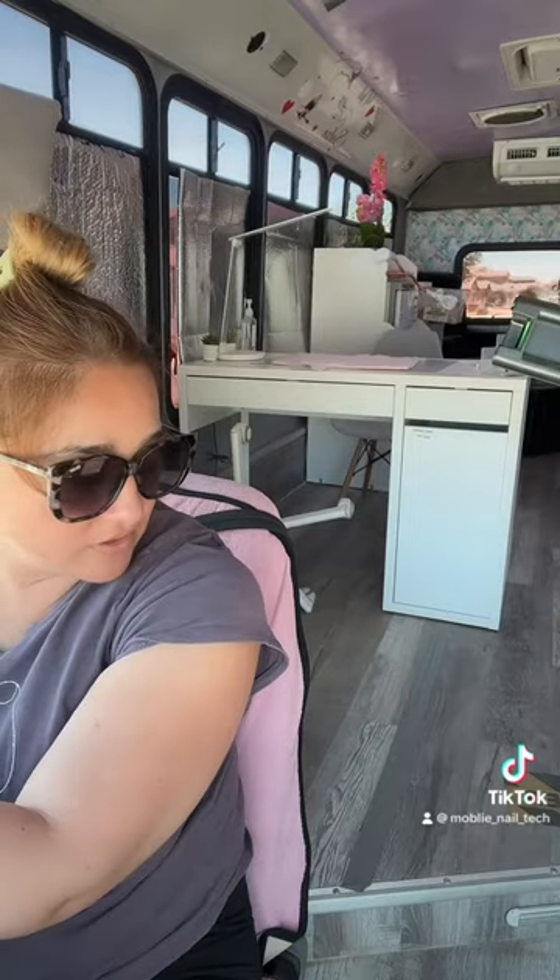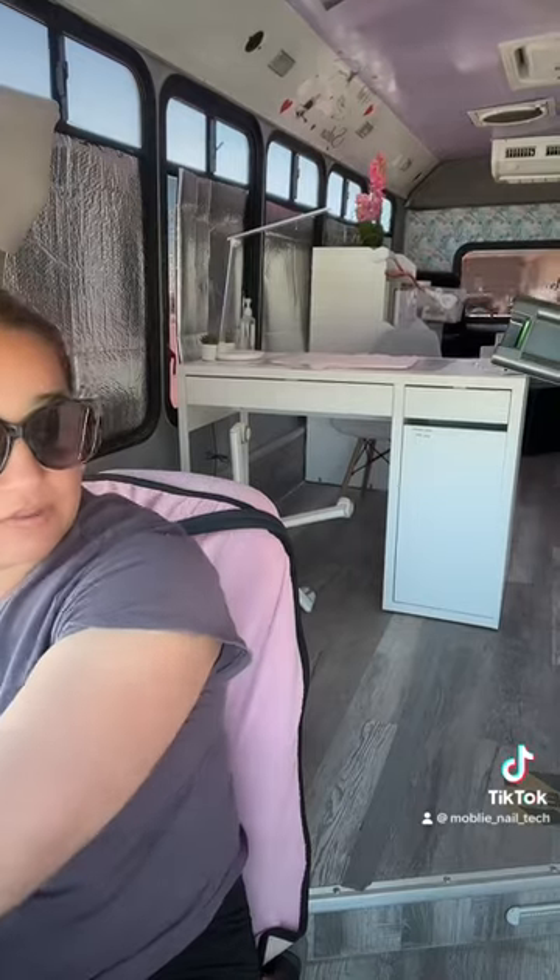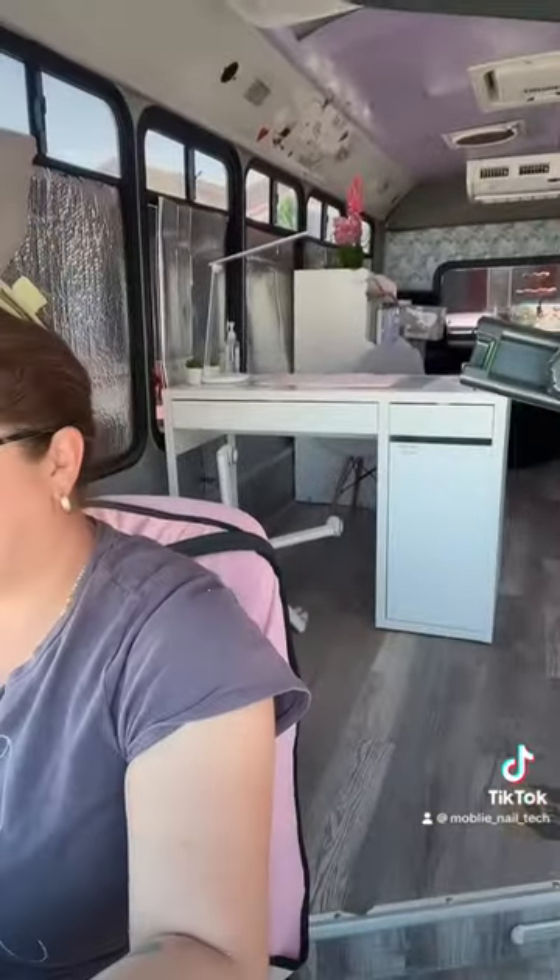Stay tuned for the next video if this is not enough. I'm going to show you guys my tanks where my husband put — the water, the door's opening, look. Can't see it. My door's opening.